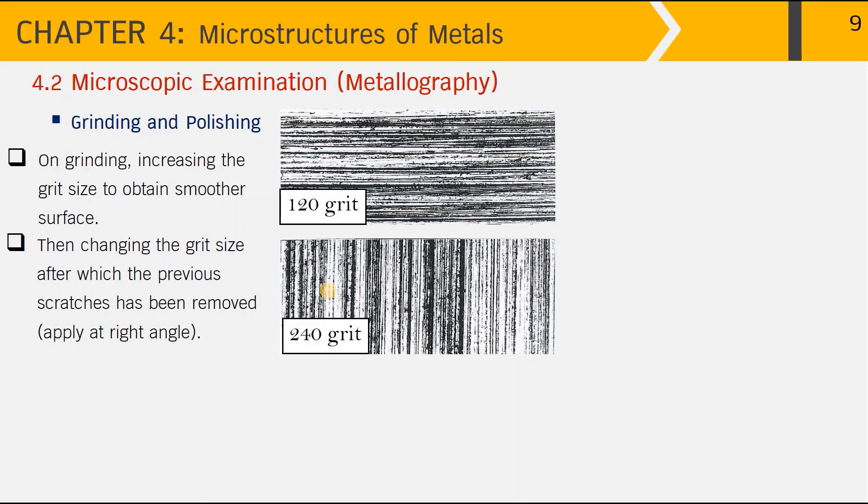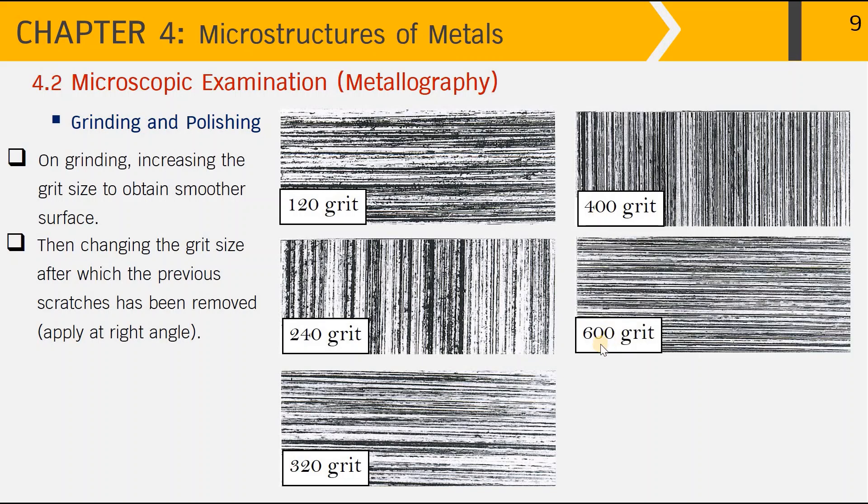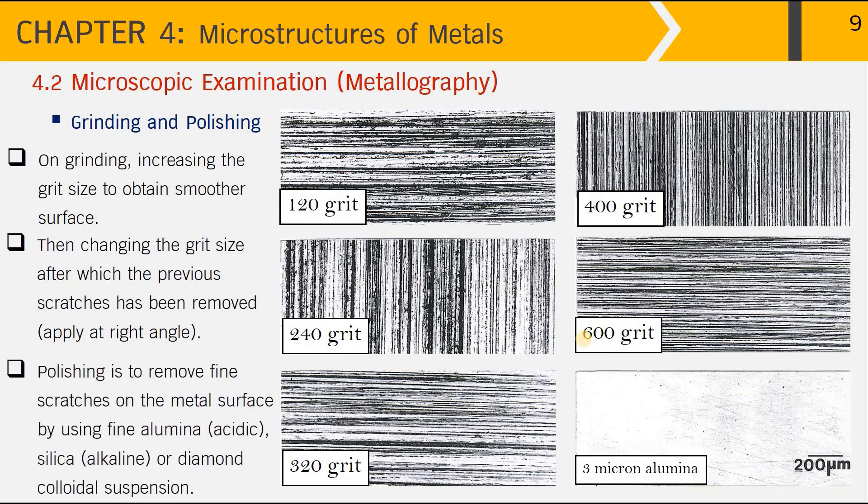When doing this by hand, we also have to change the grinding direction to be at a right angle relative to the previous grinding step. Every time we change the grit size, we change the direction of grinding so we know the previous scratches have been completely removed. We then move on to 320 grit, 400, 600, and can also go to 800, 1000, and 1200 grit size to get a progressively smoother surface.